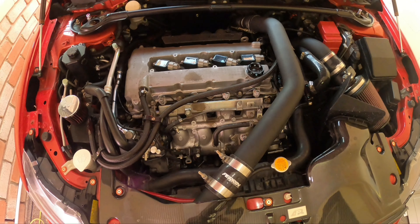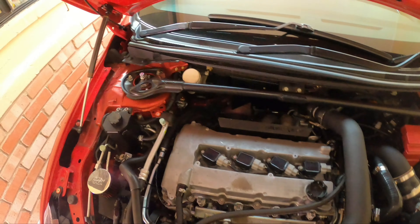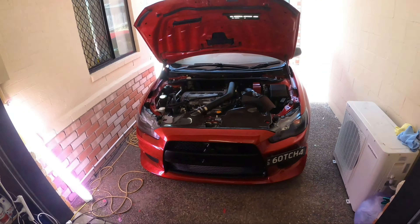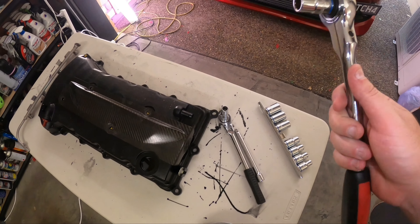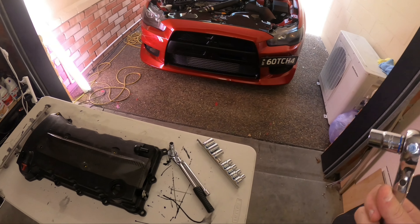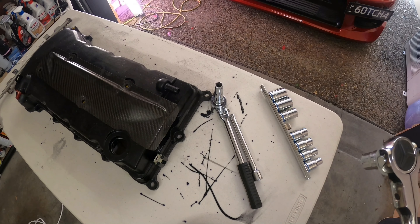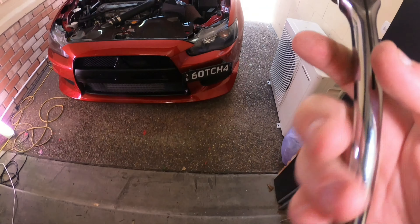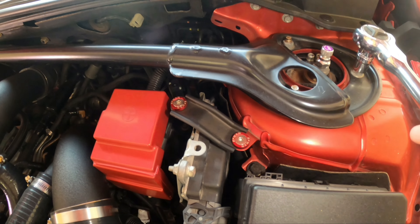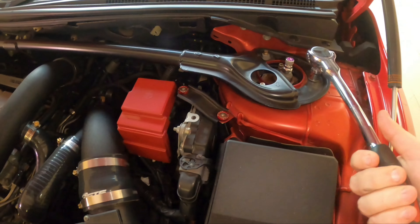Let's get started. I'll begin with something easy and pull the strut bar off first. I've got a half-inch with a 14mm bit — you could use a quarter inch but it might be hard to undo, so step it up to this one. You'll need to undo three on this side, two in the middle, and three on the other side.